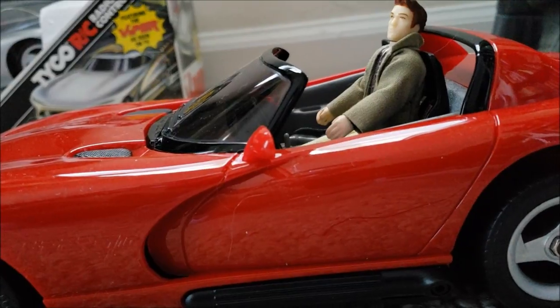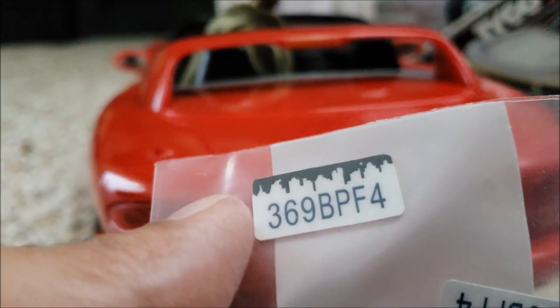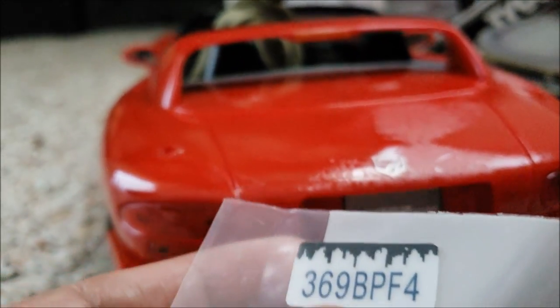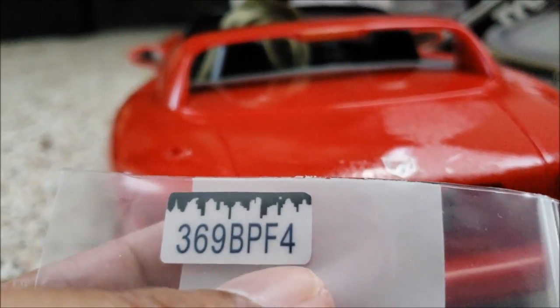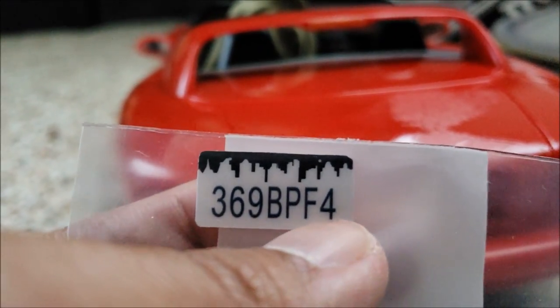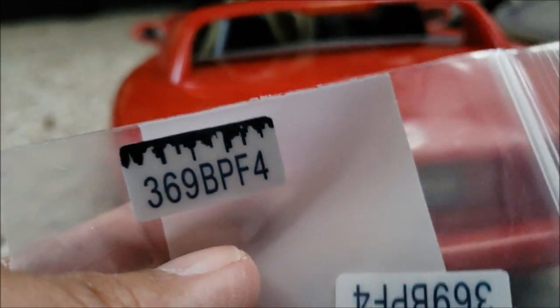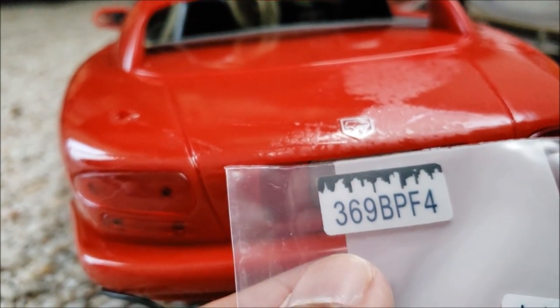I'm gonna talk about the license plate for a little bit. This is the plate that he has on his RT-10. Actually, he has that on his GTS too. But on the GTS, the 4 is a little bit more spaced out at the back of the letter-number sequence. But yeah, these are custom plates. I'm gonna slap it right onto my RT-10.